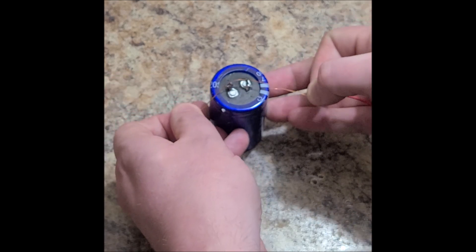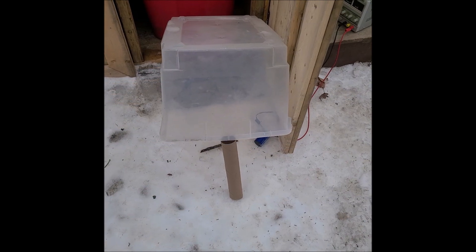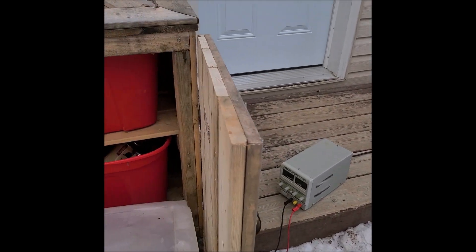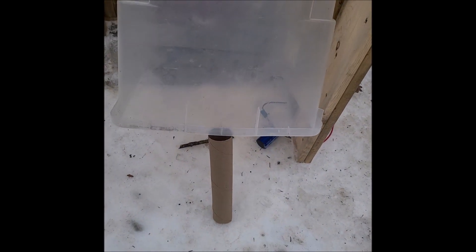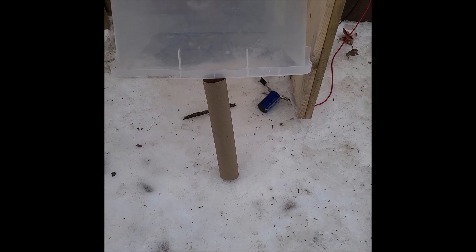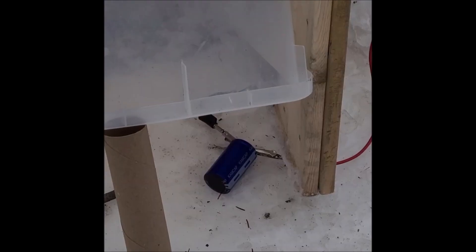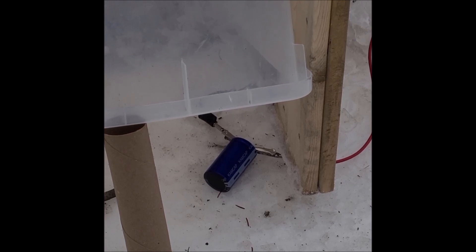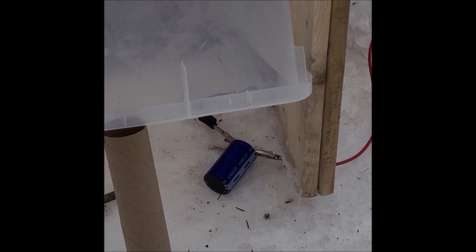If this were fully charged, I would incinerate these wires. Let's go blow it up. I've got a capacitor hooked up to the power supply. The power supply is turned on but not plugged in. I've got the house protected by a door — I don't know what's going to happen. I've got a plastic shield over top. I'm going to set up the tripod and see what happens. I'd expect to see it just blow some steam. I'm plugging it in now.